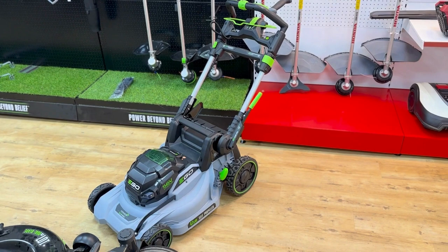That was the Ego LM19 mower, available in store or online. Don't forget to like and subscribe. Until next time.